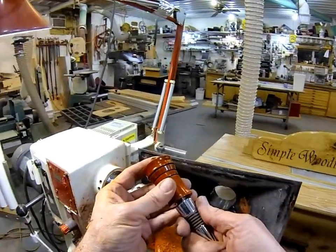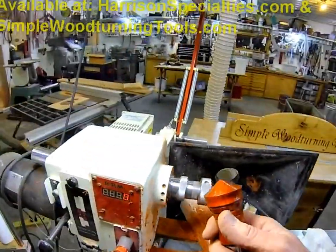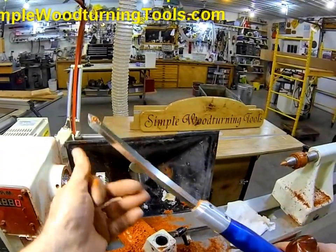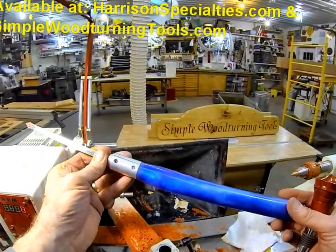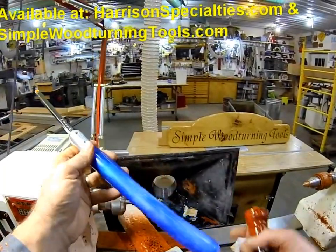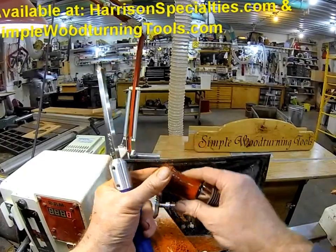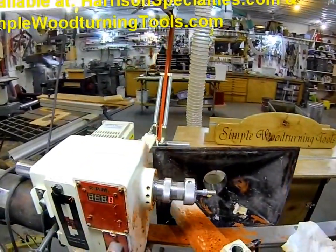So anyway, there you go — that's a little demonstration of our simple woodturning tools. You can find them on our website, HarrisonSpecialties.com. We also sell on Amazon and eBay if you like to shop there. Hope you enjoyed it and hope you learned something about turning. This is only the second one of these videos I've ever done, so it's kind of fun. Thanks for watching the video.